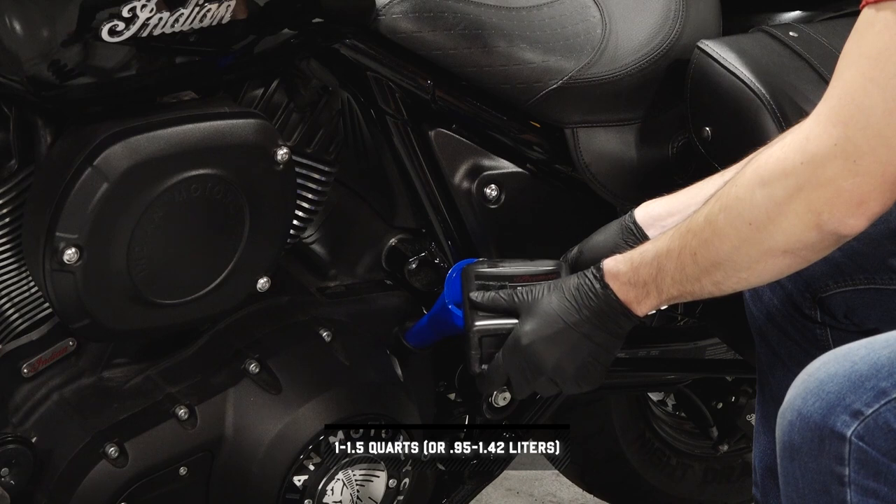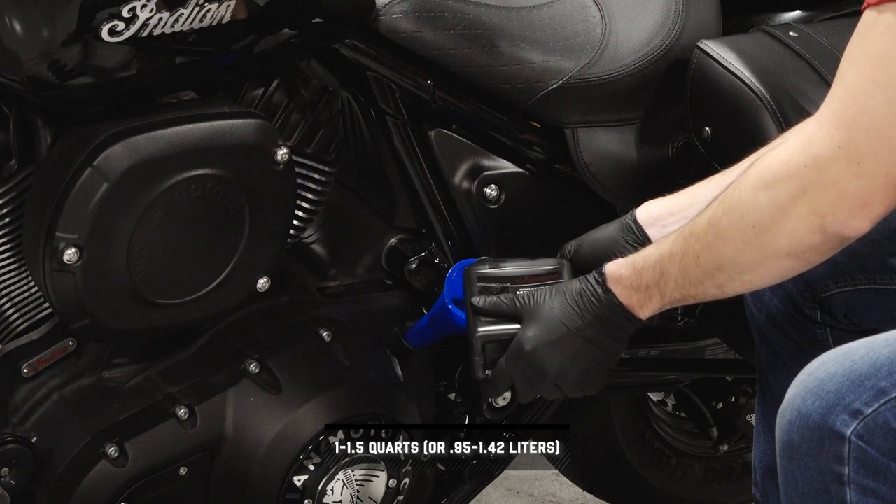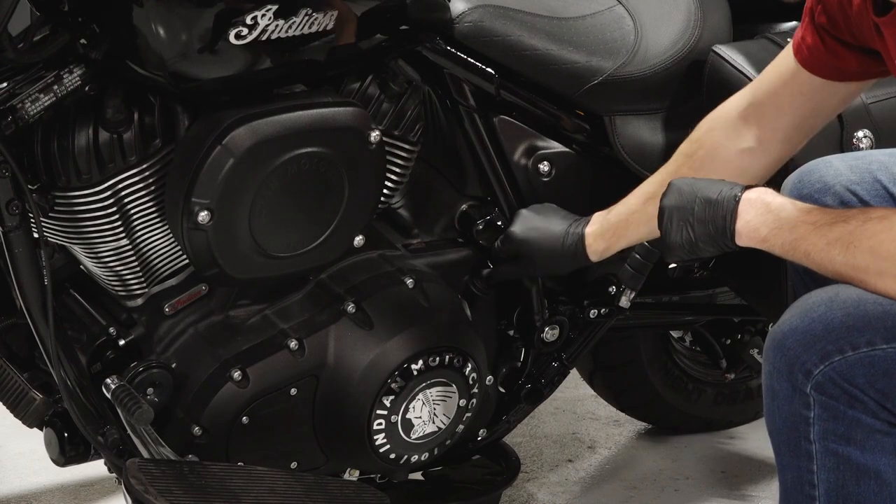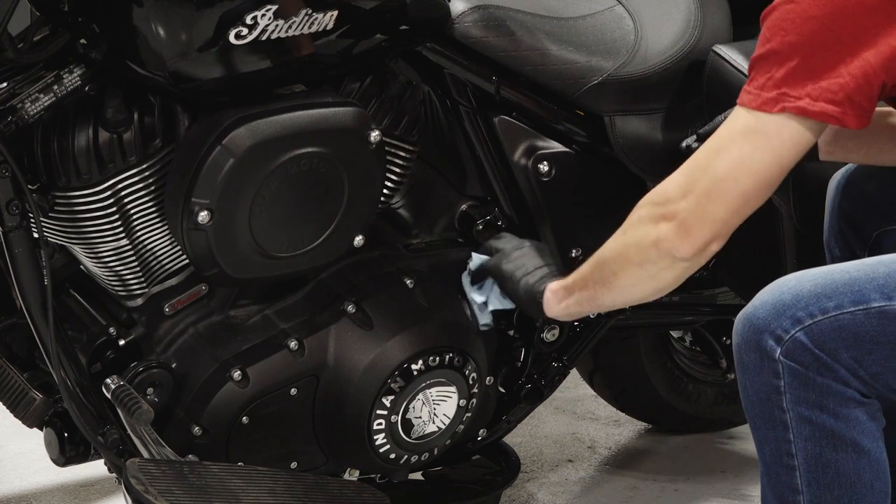Remove the dipstick again and add the additional amount of recommended oil. Do not overfill. Then reinstall the dipstick fully and wipe up any residual oil.